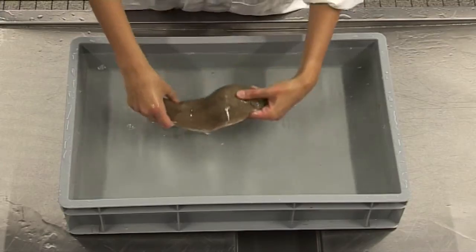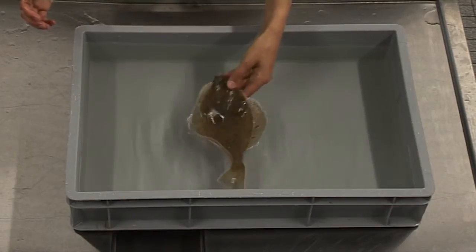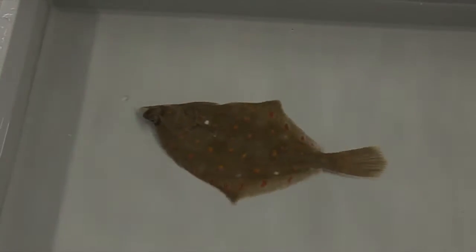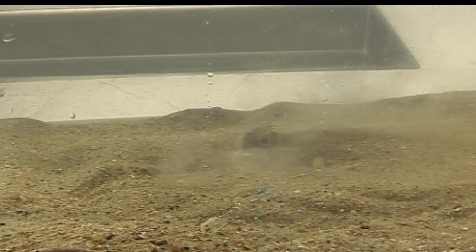To test the evasion reflex, hold the fish at the surface and gently release it into the water. A healthy fish will swim away quickly without drifting. After evading a potential predator, the fish reaches the bottom and then uses the stabilized reflex of its fins. This reflex movement digs the fish into the sediment, camouflaging it.